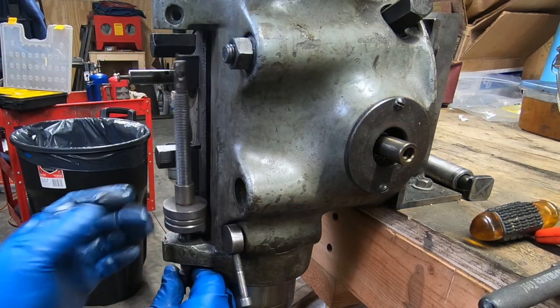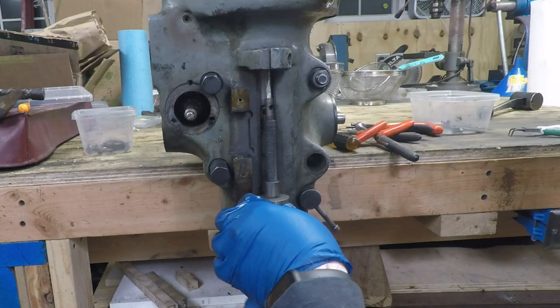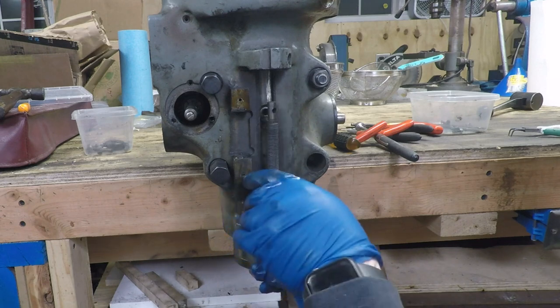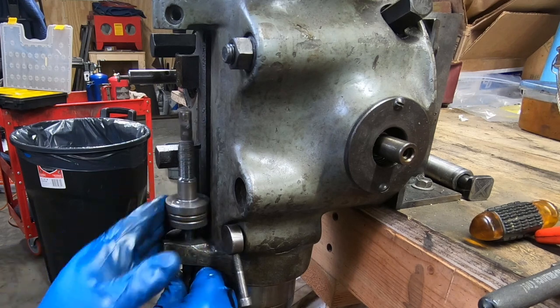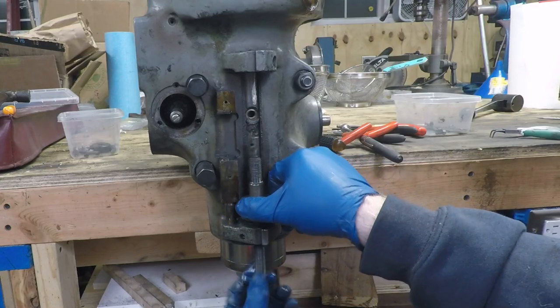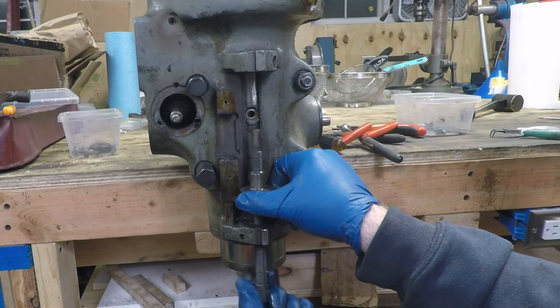Next to come off is the quill stop micro screw along with the micrometer nut and the jam nut. I didn't realize at the time that the jam nut and micrometer nut were two separate pieces and they were just stuck together, which probably contributed to why I had such a hard time removing them from the micro screw.